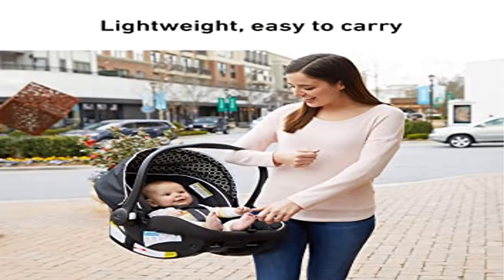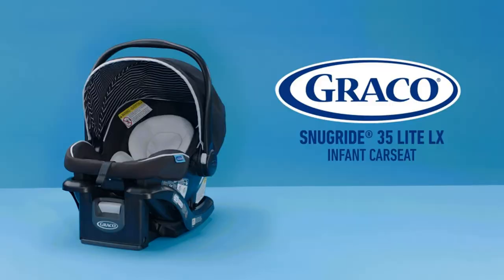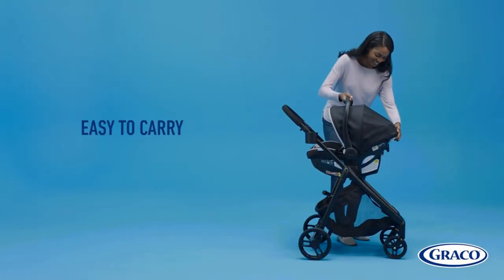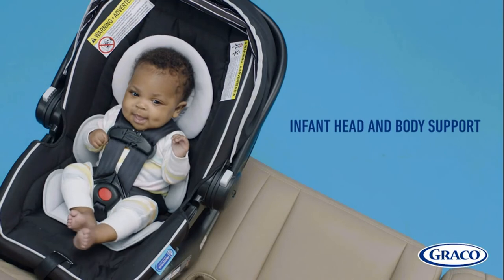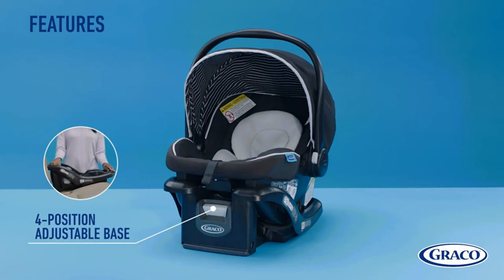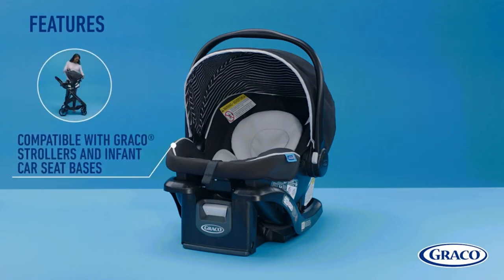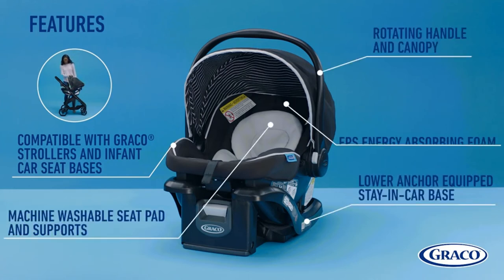Product five: the Graco SnugRide 35 Lite LX Infant Car Seat. The SnugRide infant car seat helps protect rear-facing infants from 4 to 35 pounds and up to 32 inches. Lightweight carrier: the infant car seat weighs only 7.2 pounds, making it easy to carry baby from car to stroller. The 4-position adjustable base helps ensure an accurate install and keeps baby comfortable as they grow. The easy-to-read level indicator eliminates guesswork from the installation process. Protect Plus Engineered design helps protect your little one in frontal, side, rear, and rollover crashes.